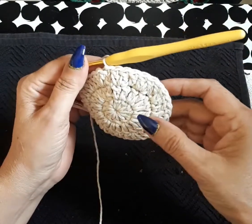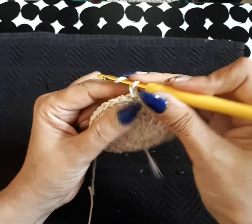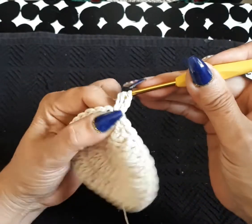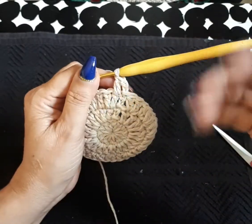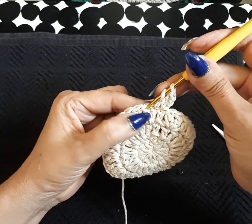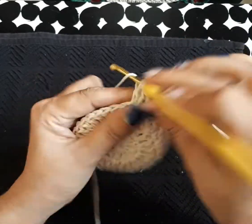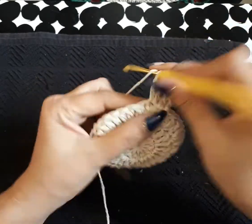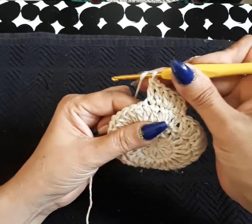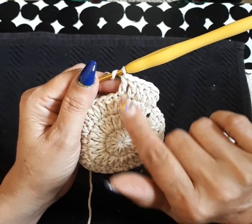I finished row number three, finished with my two and slip stitched into my first one. Again one, two chain — for some of you three. Next space, now this time we're going to have two alone. A trick: make sure you're not getting mistaken — you see where we have the two together, so on your second one (not the first) is where you have to add the two together again.